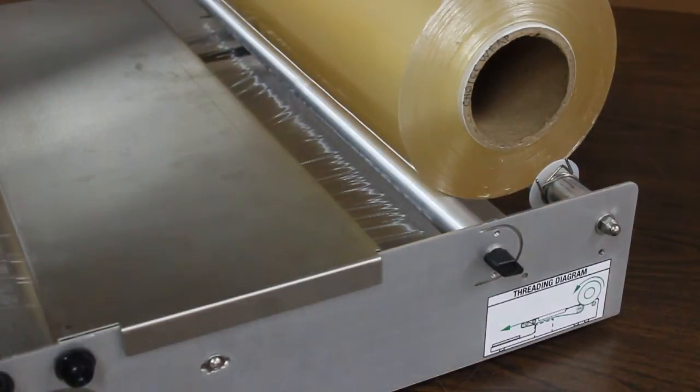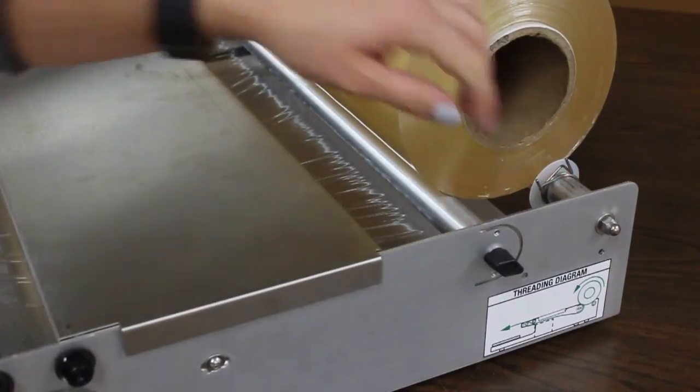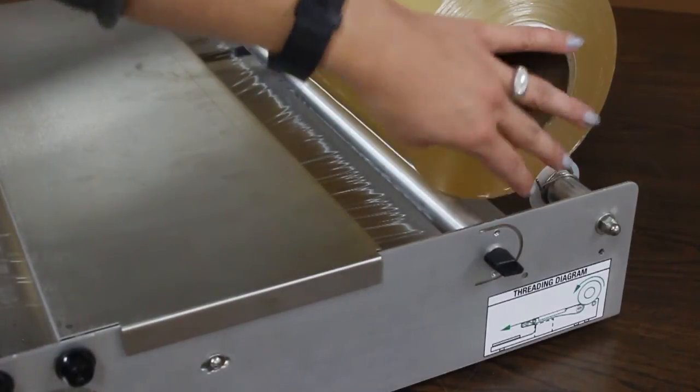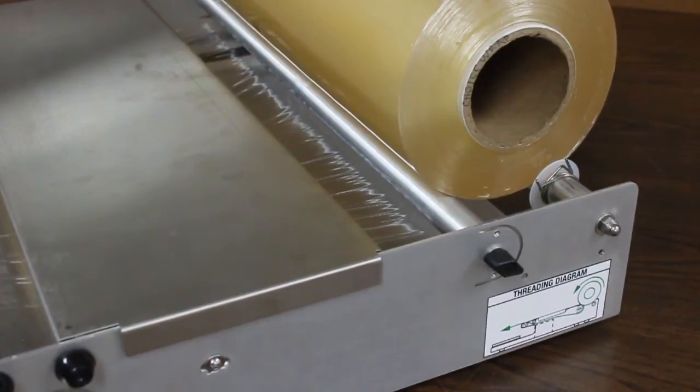Threading is very important on the cradle mount machine. There is a threading diagram here which shows you how to properly thread the machine. You want to orient the roll so that it's going counterclockwise when you're facing the tension knob, then thread the film between the rollers that it sits on and up through the front of the machine.